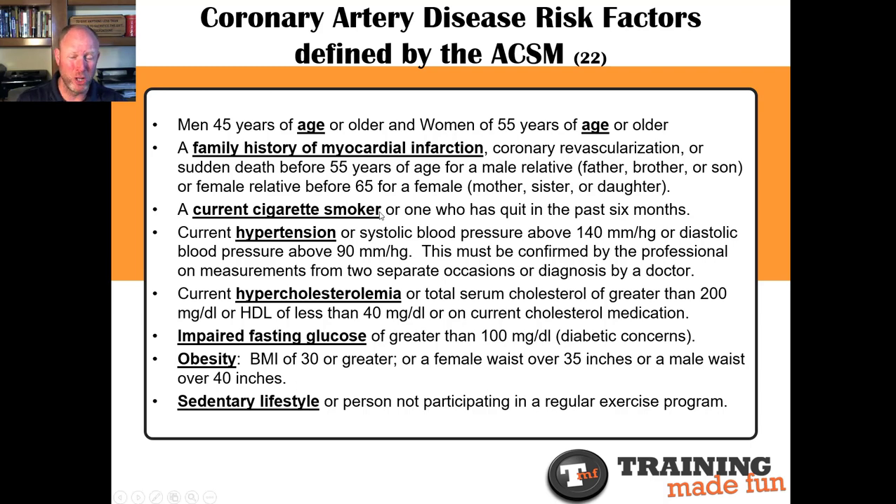Are they a current cigarette smoker? If they smoke at all, or have smoked in the last six months, that's a risk factor. Current hypertension — high blood pressure. It's normal for blood pressure to be temporarily up during significant exercise, a stressful day, poor sleep, or a big presentation. But if the systolic is above 140 millimeters of mercury or the diastolic is above 90, that's high blood pressure. One time under unusual circumstances isn't something to be overly alarmed about, but if it might be chronic or ongoing, you want to make sure a doctor checks them.